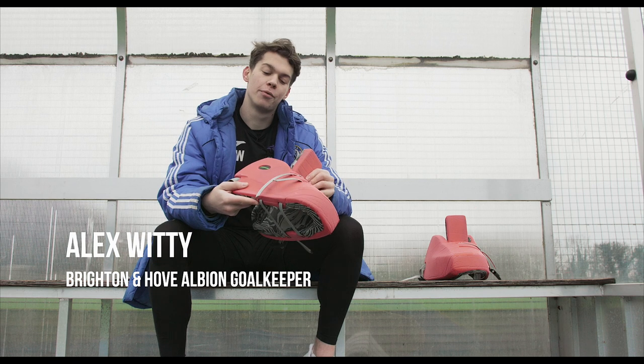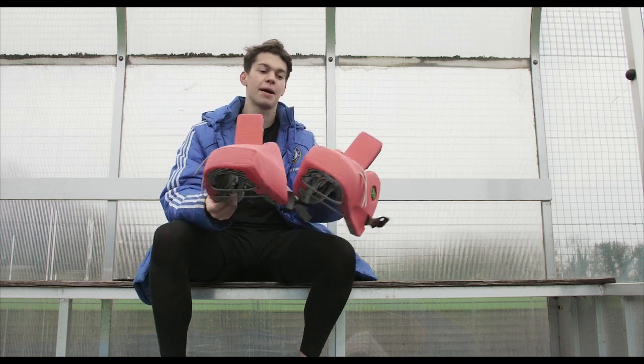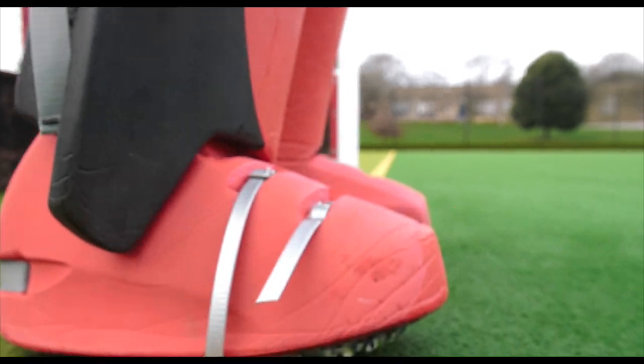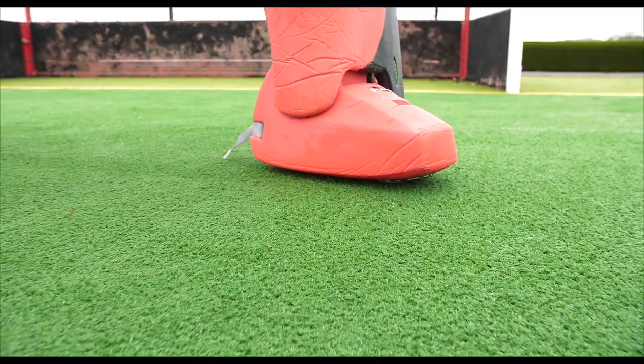Today I'm going to be reviewing the Oboe Robo High Rebound Plus Kickers. As you can see right off the bat, there is a big shape change. Oboe have changed the design to more of a 90-degree box cut shape.